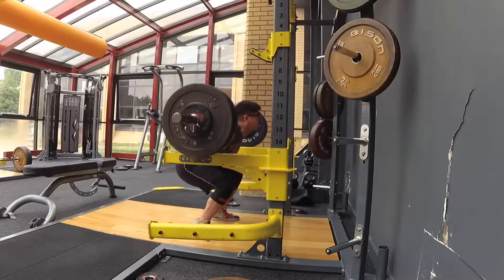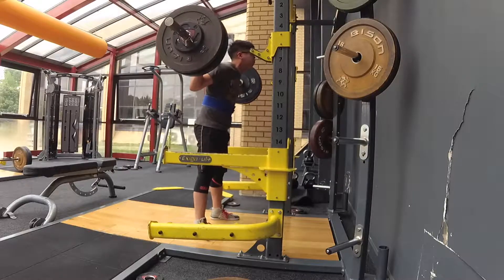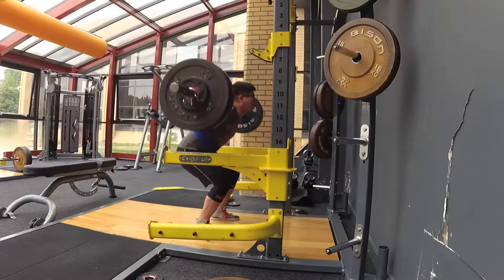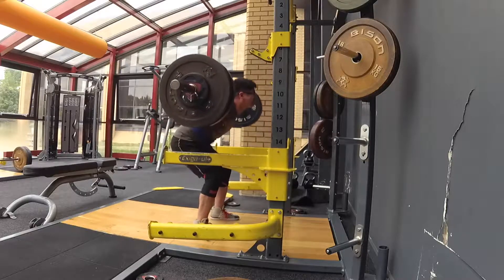The first clip we have here is 150 kilos and this is a 10-rep max PR, something I've never really done before. Regarding my squats throughout this whole program, something that I tried to actually focus and hone in on was actually getting depth when I'm using the low bar.